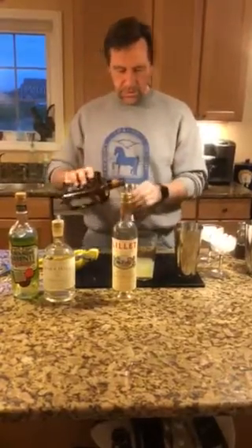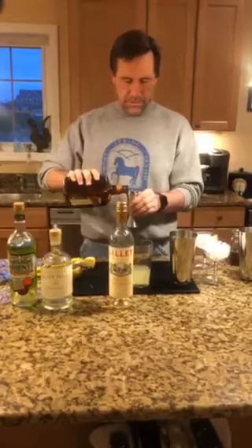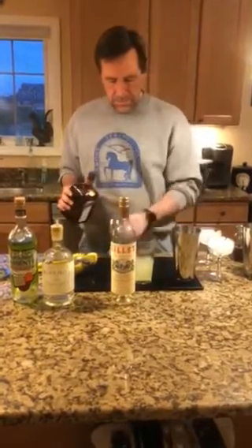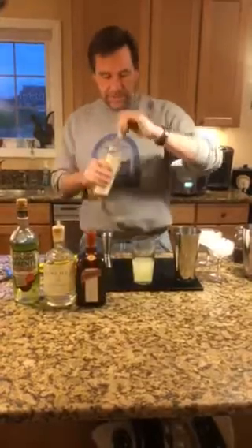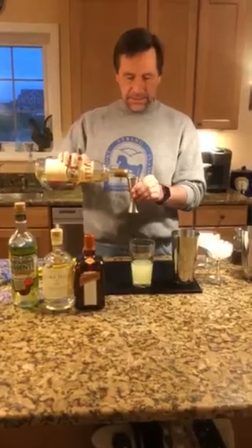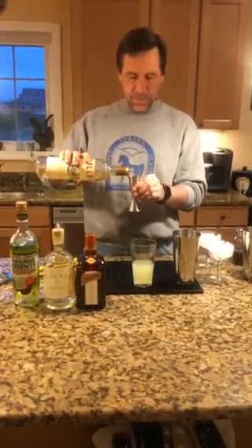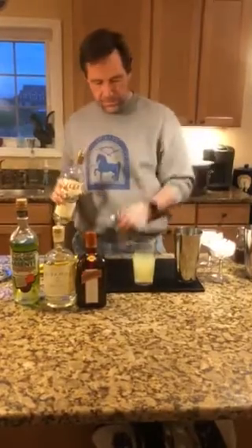I'm going to do two ounces of the Cointreau, and two ounces of Lillet Blanc. Lillet Blanc is a white wine-based fortified wine, kind of like vermouth a little bit. And there you go, so we've got our four ingredients.